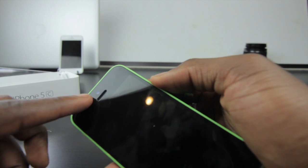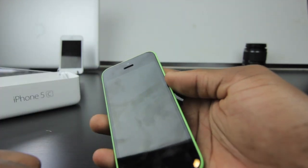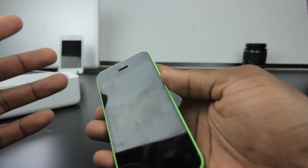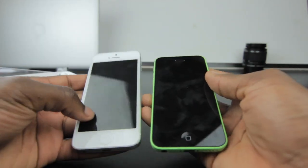On the front we've got a 1.2-megapixel camera which can do 720p HD video, while the back camera can do 1080p video as well. The front features a four-inch Retina display with 326 PPI, so you still get that nice Retina display as found on the Apple iPhone 5.